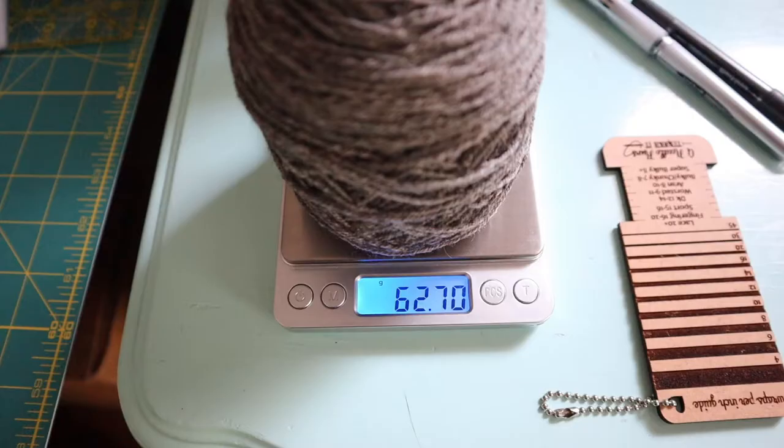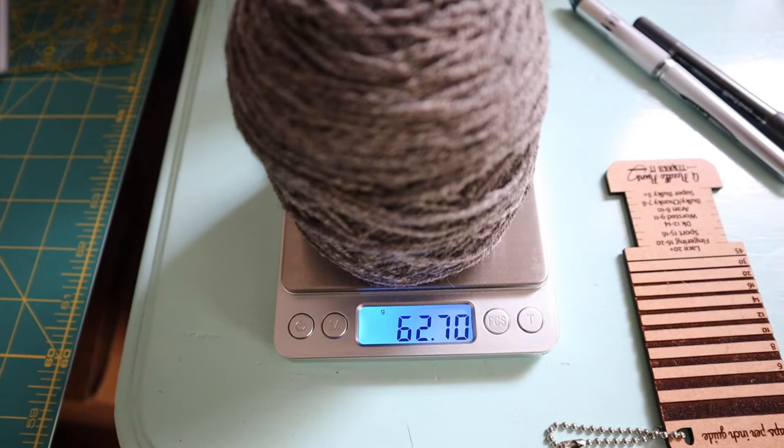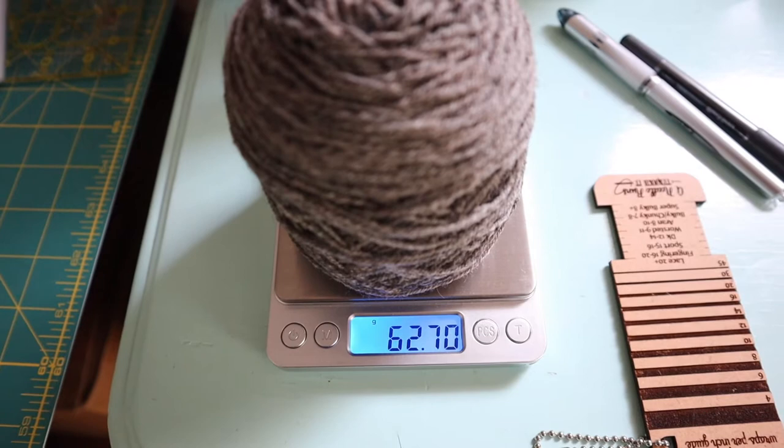While that's soaking, I'm just weighing the remaining yarn that I have and it looks like I have just over 62 grams. So hopefully that is enough. I still need to do a pretty good amount of ribbing on the bottom of the sweater and also ribbing on the sleeves.